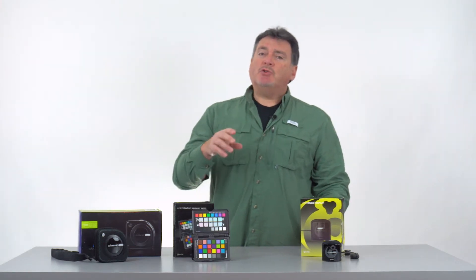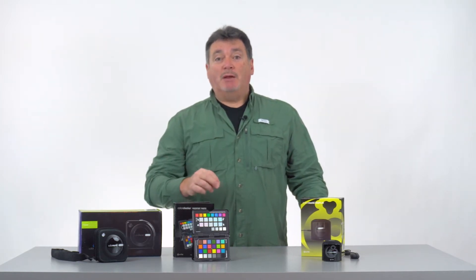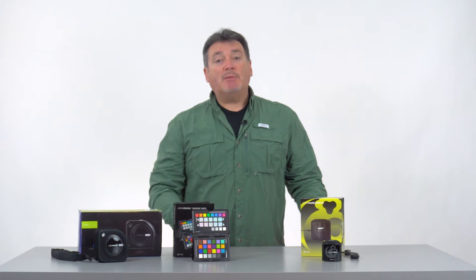What we're after is a way to produce consistent and repeatable color from our prints wherever they are made, be it at a lab or on your own desktop inkjet printer. To make this happen we have to take control of color on each device we use and understand where problems might occur.